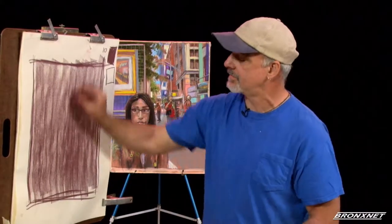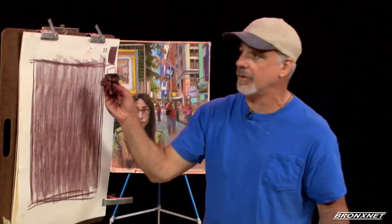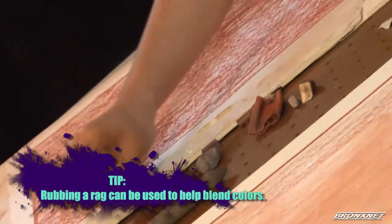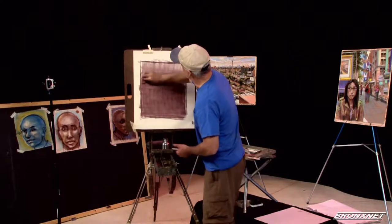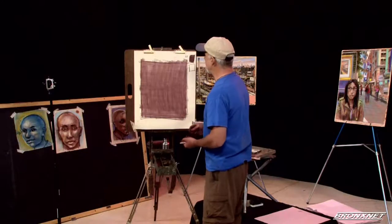You see I just traced the side of the pastel over it a few times, then I take my rag — this could be a cloth rag or a paper towel, whatever you have handy — and you want to just gently rub in your tone. You'll see how there are many advantages to starting your drawing with a tone. Whatever subject we're going to be working with is going to start with this mid-tone.